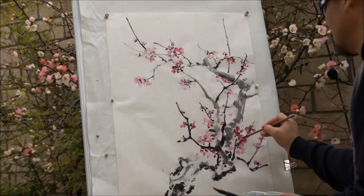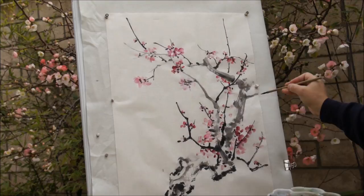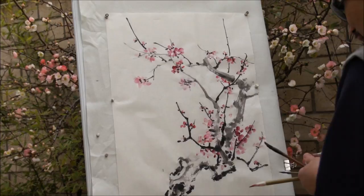The back view, side view, or some without definition is fine — it indicates the flowers in the background, more depth. And I'll use the same brush to do the stamens.